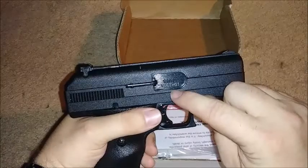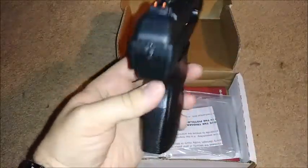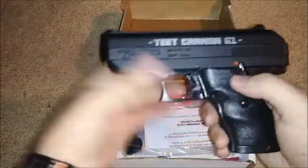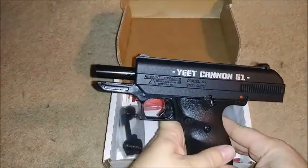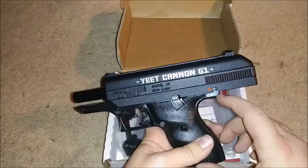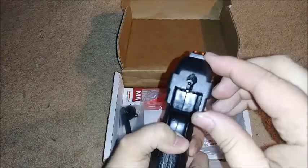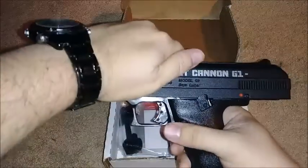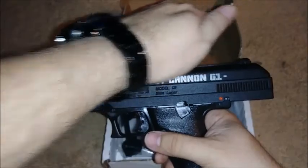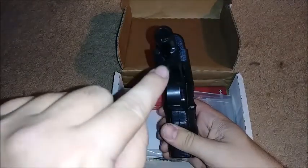I do like their attention to detail here. The chamber is marked Yeet G1, 9mm — I do like that. These grips are removable and replaceable. Now when it comes to disassembly, I don't have my punch kit handy, so I won't demonstrate it, but you punch this pin out — I recommend not punching it all the way out because it's holding in that little component there. You pound it out most of the way, then you can pull the slide all the way back, lift up slightly, and it comes off the front. This barrel is fixed to the frame; the spring and guide rod sit in this channel right here.